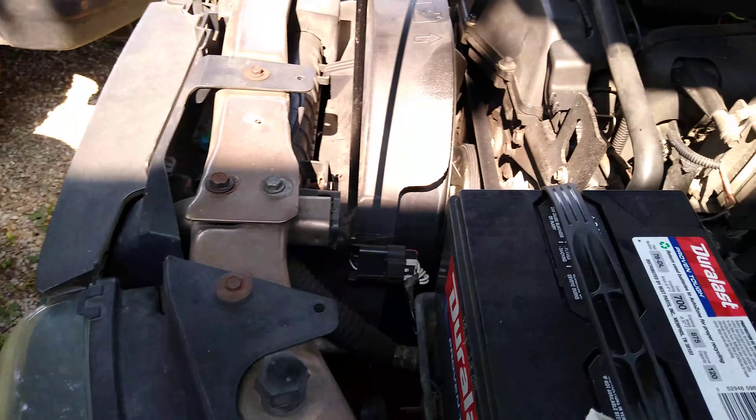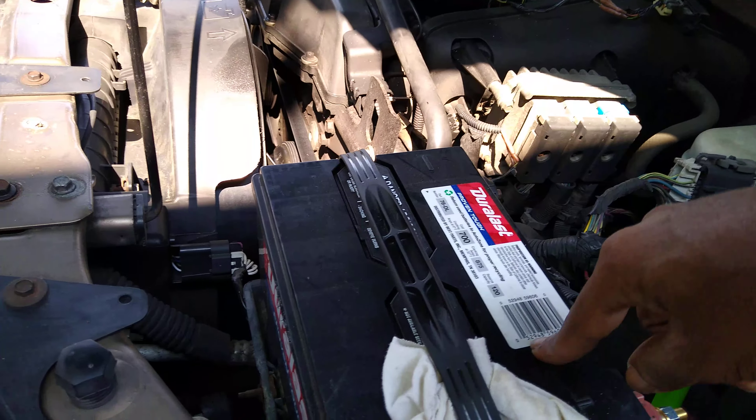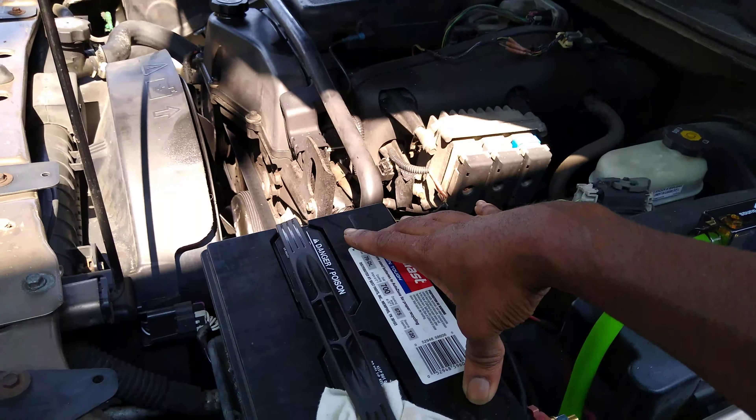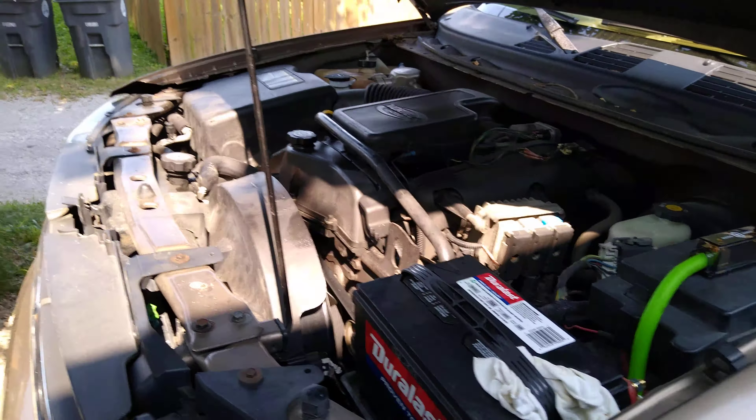I'm thinking about just buying the drop downs because I've got a little 1200 that I can put up here, but it's got the top post on it. You can get those little drop downs — if you know, you know.